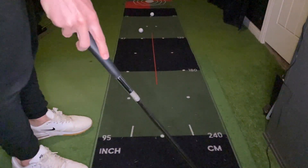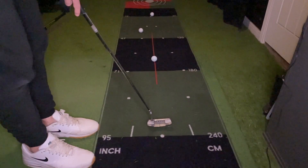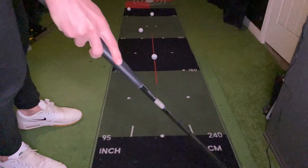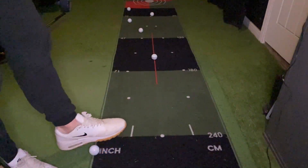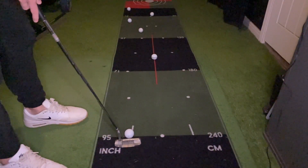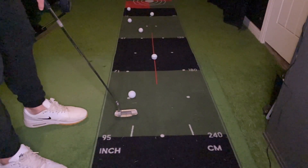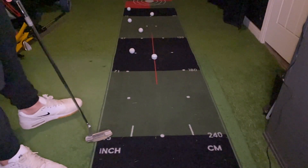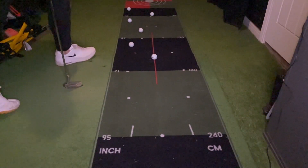The challenge is to land your first putt in the furthest section away. Once you've successfully got your ball to finish in that section, your next putt should stop in the section before. Keep going until you've tapped in a putt to the section that is only one foot away from you, then make your way back up the mat until you get to the furthest away section. Keep a note of how many putts it took you to complete the challenge, then next time try to beat your record. This putting mat is three metres long, so it'll definitely help you improve your distance control for putts inside 10 feet. The final result is a massive increase in putting confidence and a massive decrease in the amount of three-putts you'll have in your round.